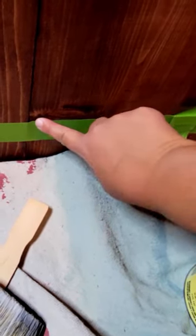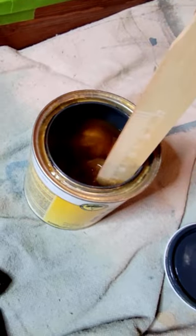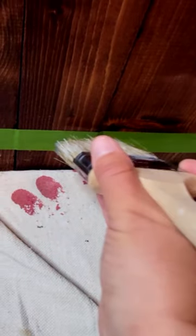If you want a really crisp paint line against stained wood, make sure you use a nice painter's tape like Frog Tape. Use a clear sealer — it doesn't really matter too much which kind. Go over your edge with it and it will give you that crisp line every time.